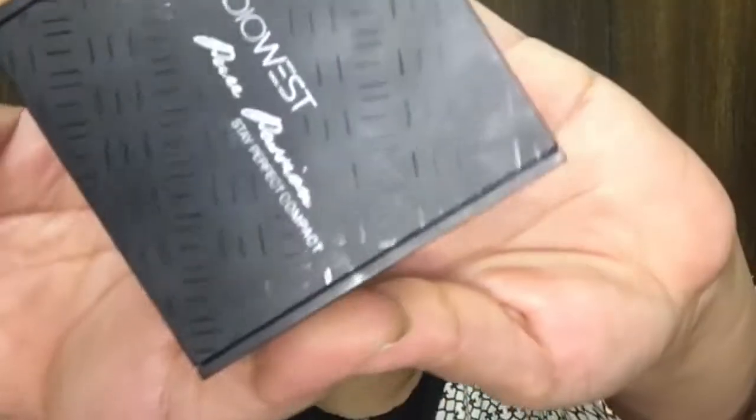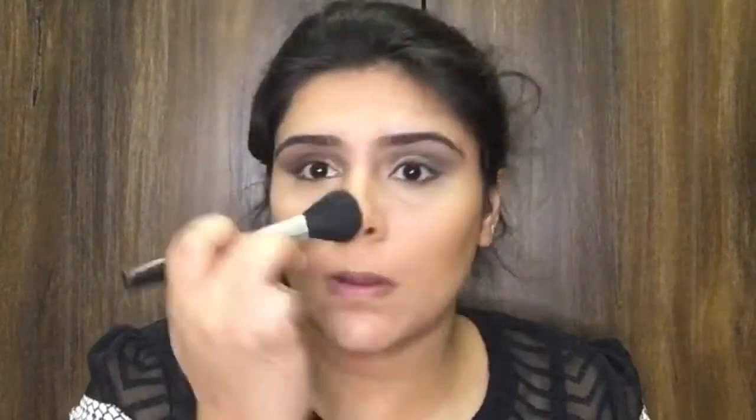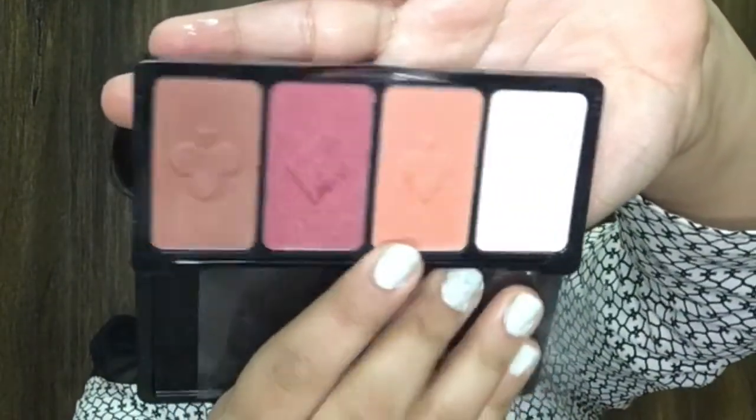To set my face I'm going to go with Studiowest compact powder and set my entire face. Then again with the Nicka K contour kit, I'm going to take two shades and contour the hollows of my cheeks, jawline, forehead, and nose. Then I'm going to take the W7 Casino palette and apply a blush shade onto my cheeks.